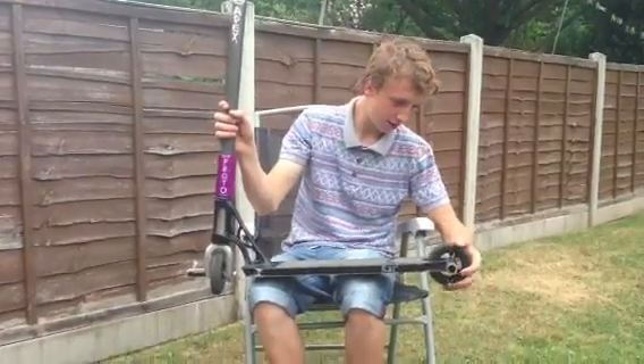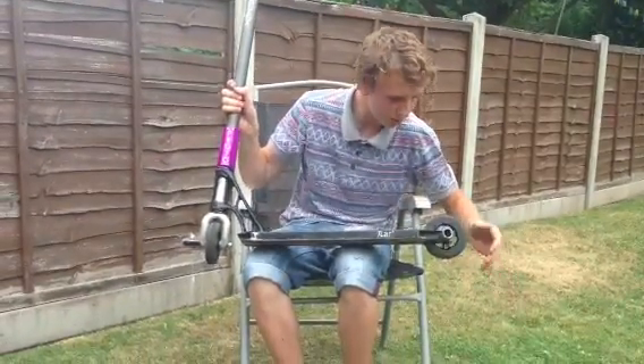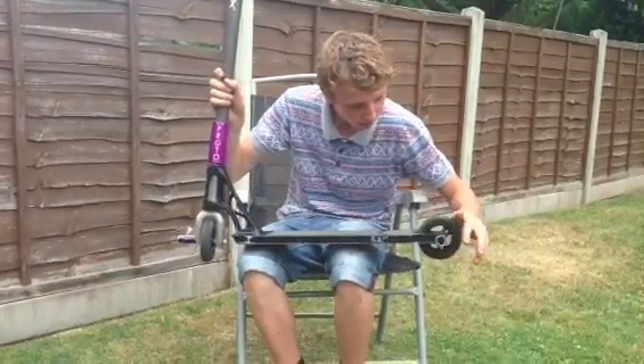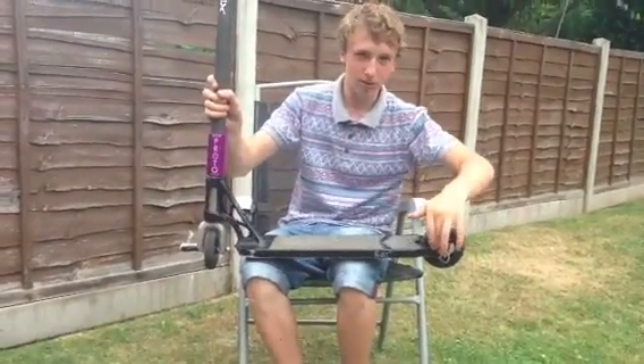On the back, I've got a Phoenix black on black wheel with, I think, red bearings, with I think it's a crisp peg in blue, with a little inside blue.